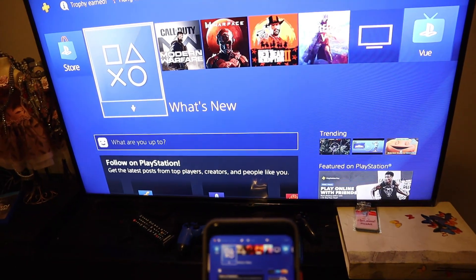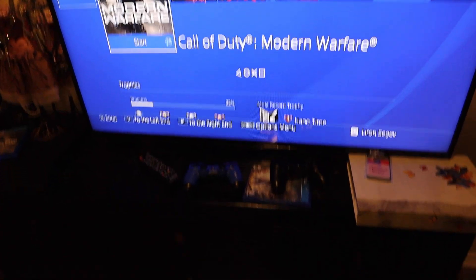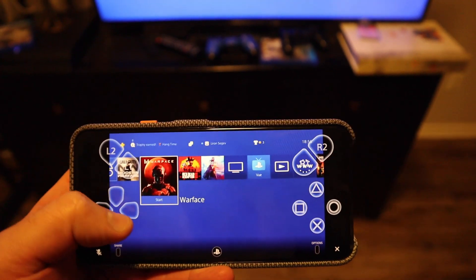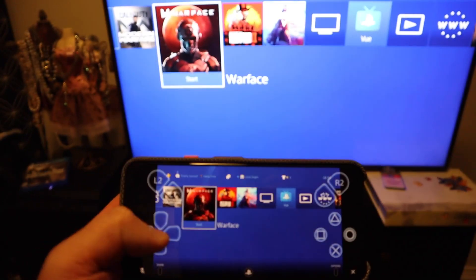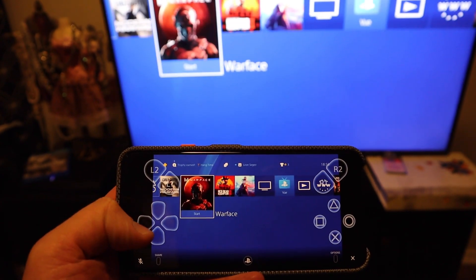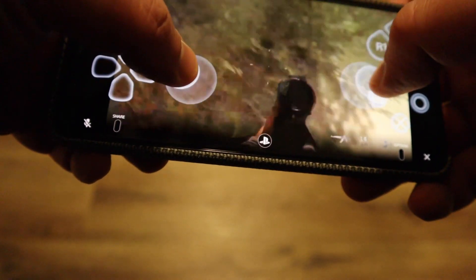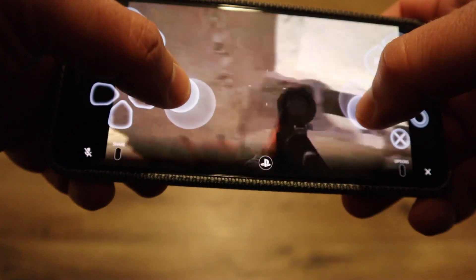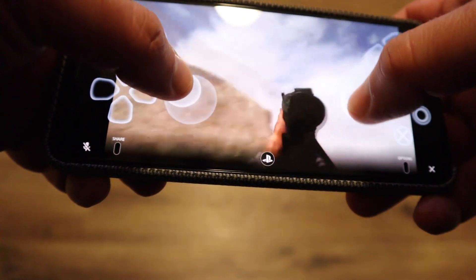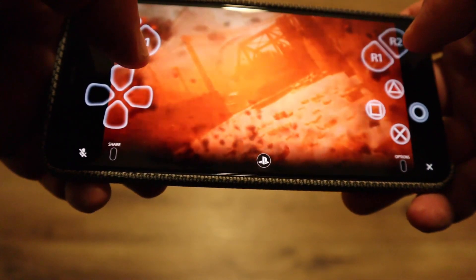It even mimics the actual controller on your device itself. You can see here I'm changing games simply by tapping around on the phone, and if you hold it in landscape mode you get to see more of the screen. But how does it handle playing a game? The answer is absolutely terrible. This is just a ridiculous experience, especially for first person shooter games — it's just awkward, weird, uncomfortable, and just not a thing.